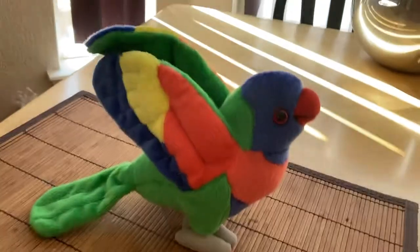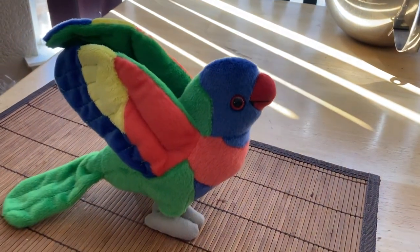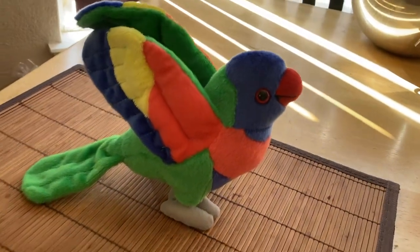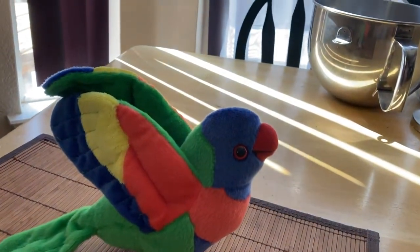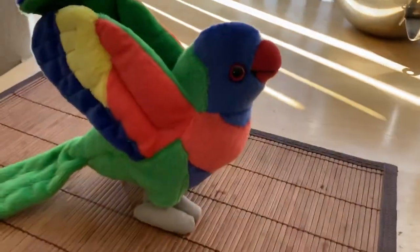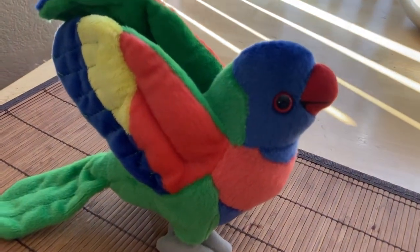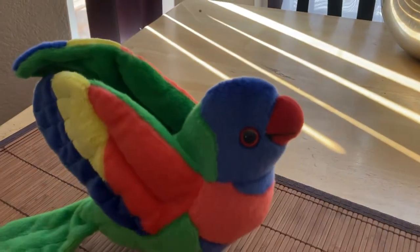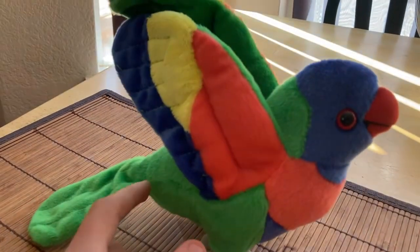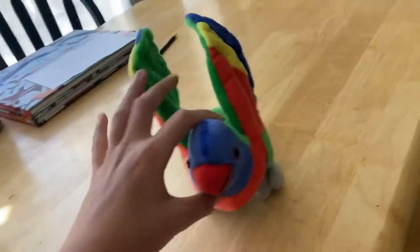Hey guys, my name is Shimo, Birds and Woods Fan96 here, and today I have my first Wild Republic plush toy review. This is my lorikeet plush toy. I got this yesterday in August, and as you can see he looks really cool, so let's take a look at him.